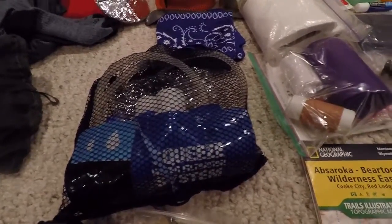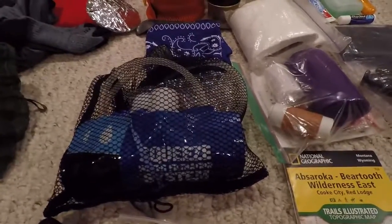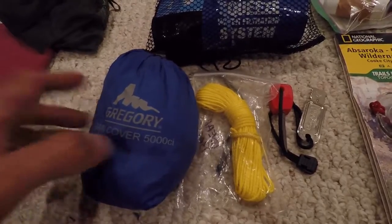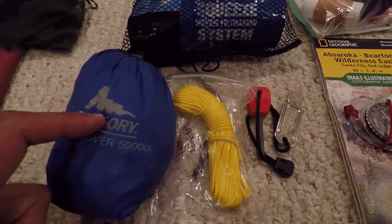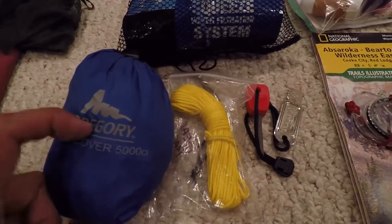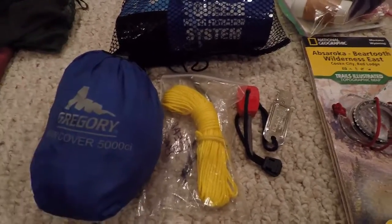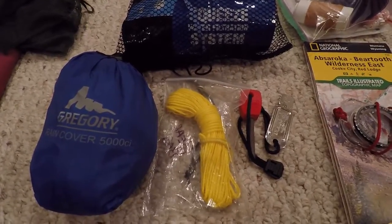Next I've got my bag with a Sawyer Squeeze water filter and all the accessories I'll need for it. Down here I have a pack cover. I contemplated just lining my backpack with a garbage bag like a lot of people do, but I'm more comfortable using this — especially since I'm going to have an expensive camera, and in case I get stuck in a downpour I'd rather have my whole pack covered. It's not that big or heavy.